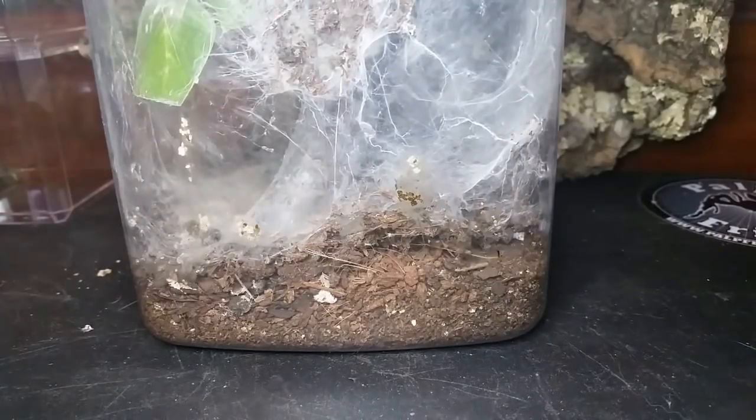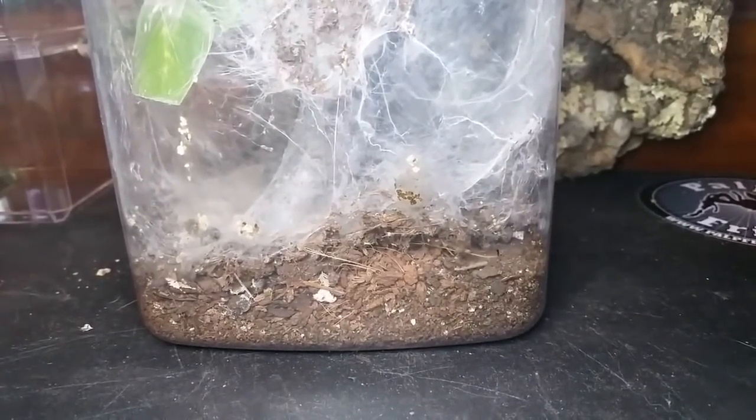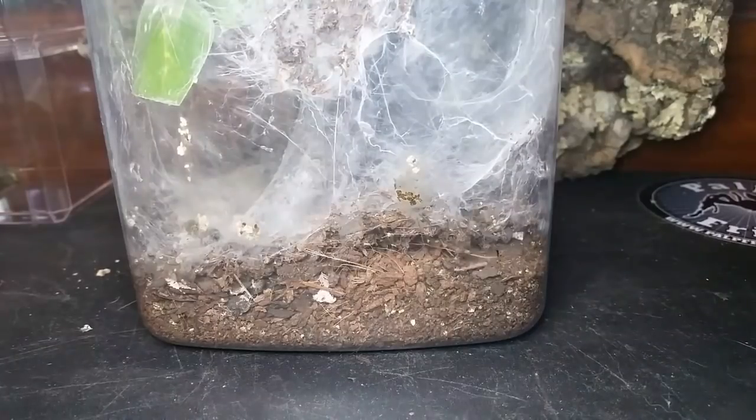Hello everybody, Dave from the Arachnids back day again. I'm going to do something a tad bit different today — I generally don't do rehousings on video, and I don't know how this one's actually going to go.